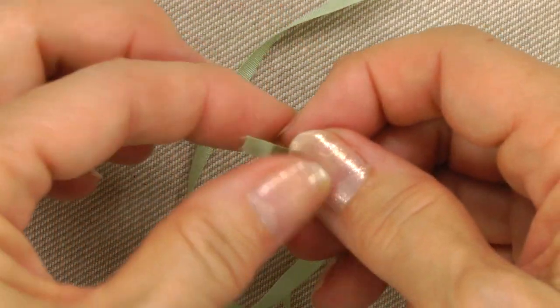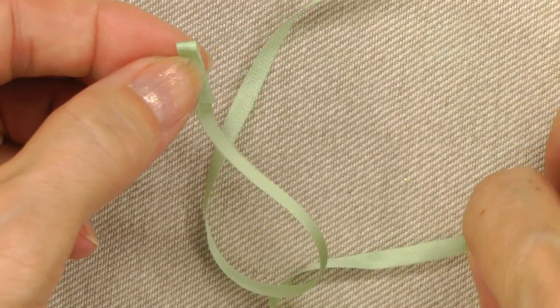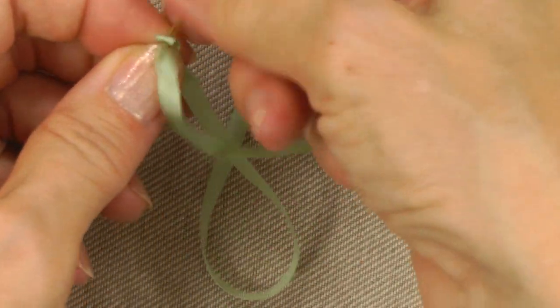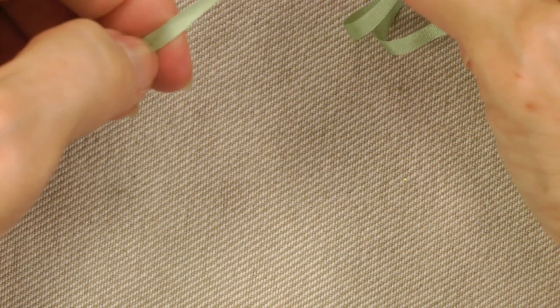To knot the other end of the ribbon, fold over about a half an inch at the end of the tail and insert your needle close to the fold. Pull the needle and ribbon through to form a knot.